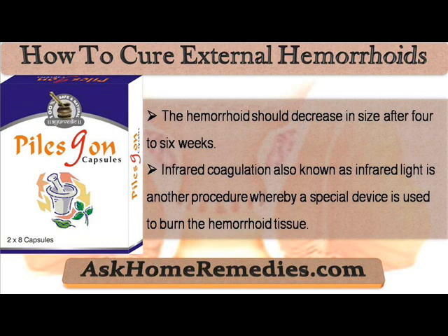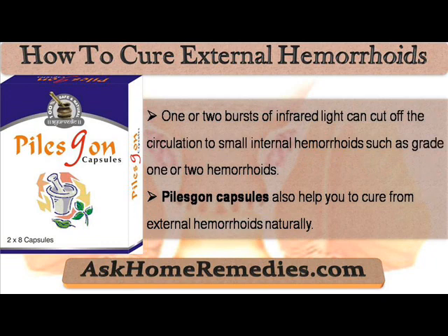Infrared coagulation, also known as infrared light, is another procedure whereby a special device is used to burn the hemorrhoid tissue. One or two bursts of infrared light can cut off the circulation to small internal hemorrhoids such as grade one or two hemorrhoids.